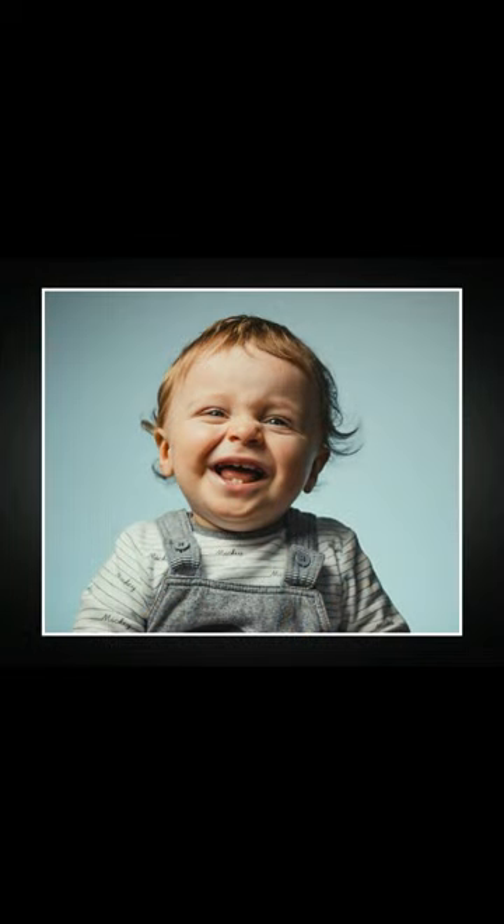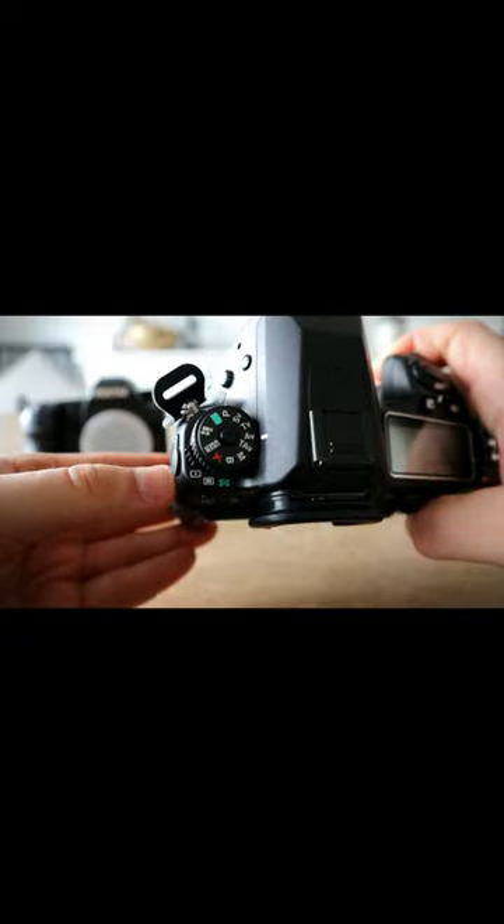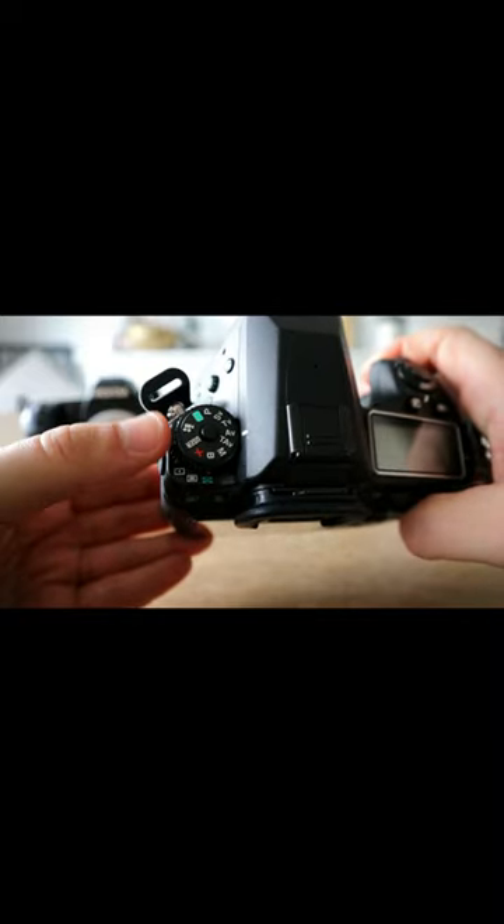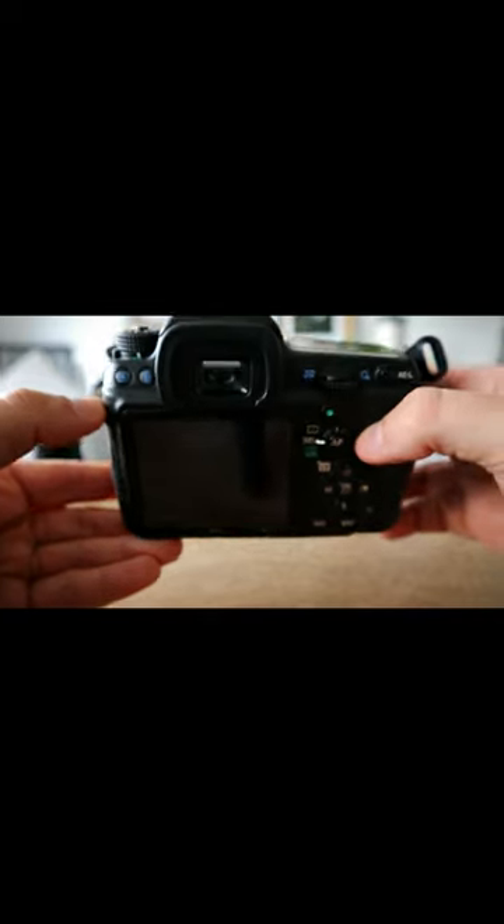The feel of it in hand, it's easy to use — all the dials and buttons, in my opinion, are where they should be. It's got all the nice features that a lot of the Pentax cameras have: it's got TAV mode, you can save user mode, and it's got the green button mode.